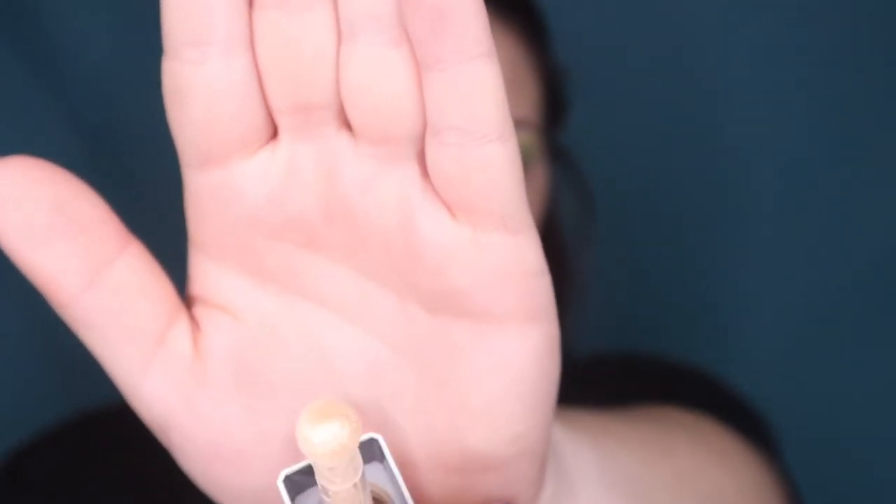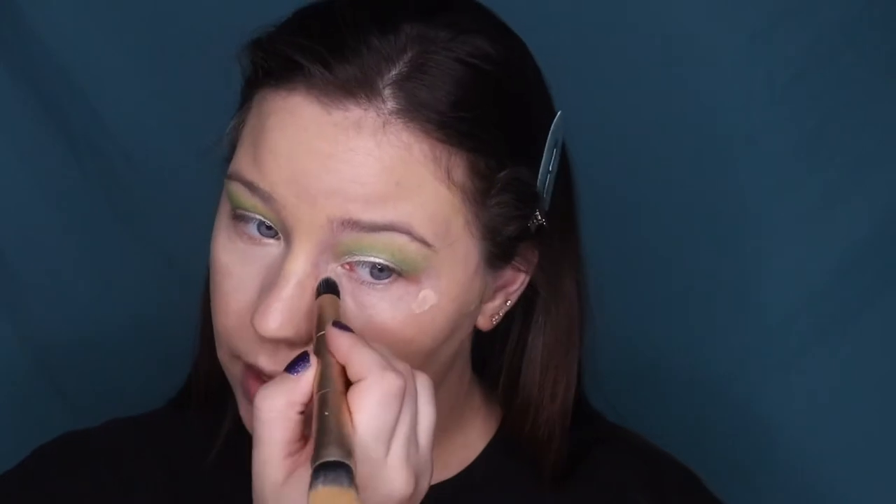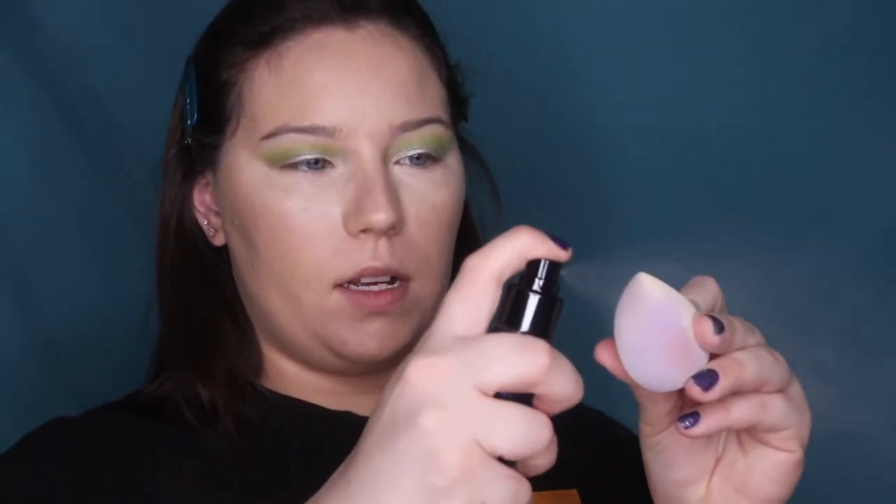Moving into concealer — this is the Cover FX Power Play Concealer in Nlight 1. The doe foot applicator is a little ball which is really interesting. I'm dotting it under my eyes and blending it out with a brush, then spraying my beauty blender with the primer water to tap it in and get brush marks out. This concealer I absolutely love so far — it's not creasing and is sitting so nicely. Definitely a win.